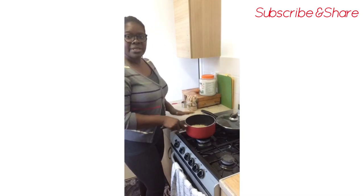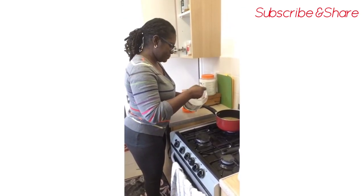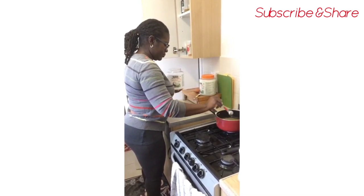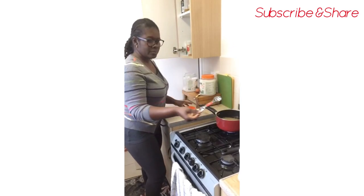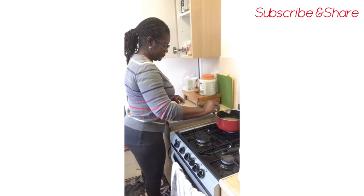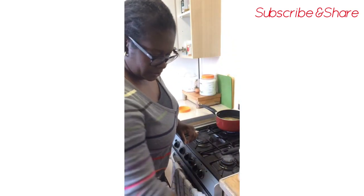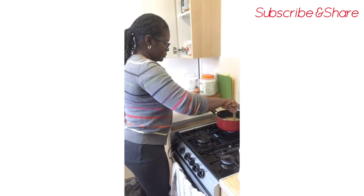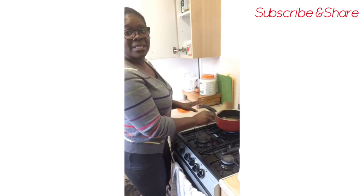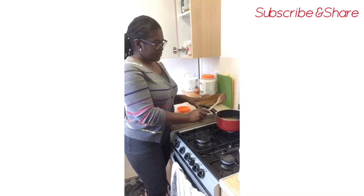So I'm going to wash this rice now and start cooking it. To the rice I'll be adding one teaspoon of coconut oil and half a teaspoon of pink salt. I'm going to give that a stir, then I'll be leaving it there to cook. As you all know, brown rice takes a little bit longer to cook than normal rice.